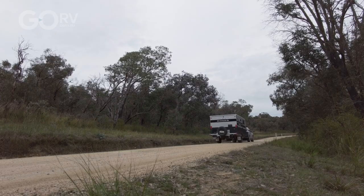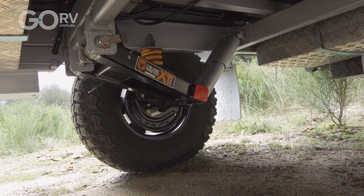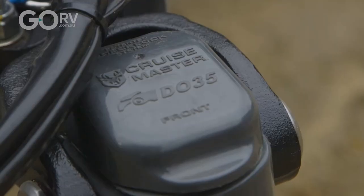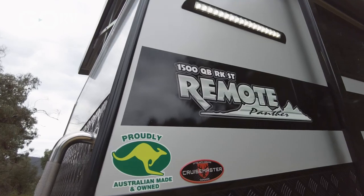When it comes to the suspension, this has got the Cruisemaster independent coil setup, and of course you've got that heavy-duty chassis with the DO35 coupling. The 1500 Remote in this layout feels reasonably spacious and it's all well put together.